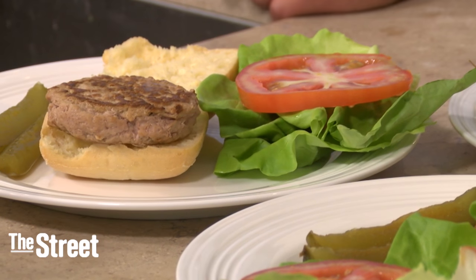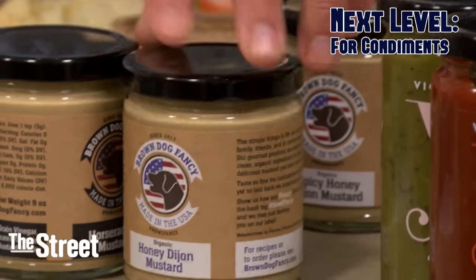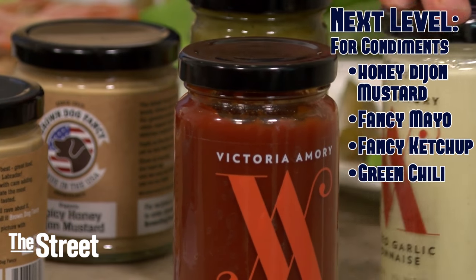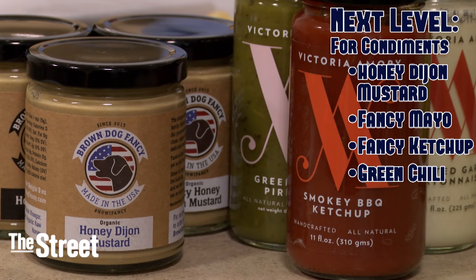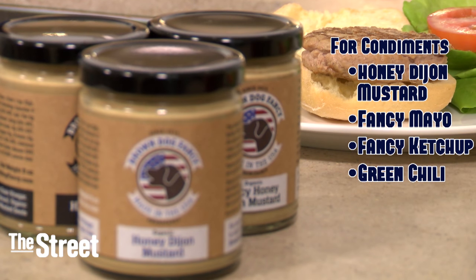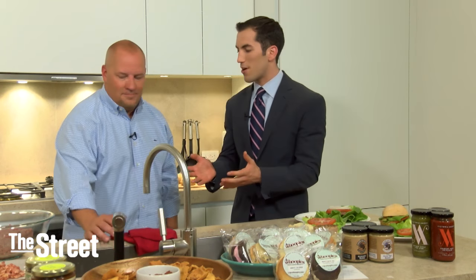That looks delicious — it already has a lot of flavor, but you can also dress it with some condiments. These are some of the great things you can find on Direct Eats: great chili, mayonnaise, ketchup — it's the next level above a Heinz. You want to treat your guests right, give them a little extra. That's how you do it.